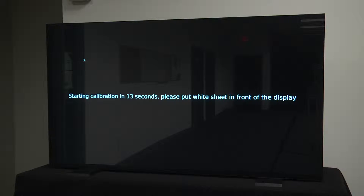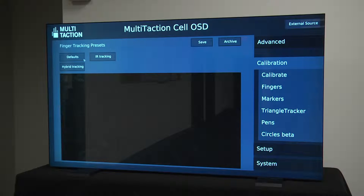As soon as you click this button, you will have 15 seconds to place the calibration sheet on the display. However, I find 15 seconds not long enough to place the calibration sheet on the display and tape it down.